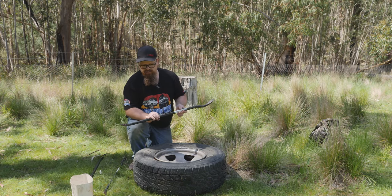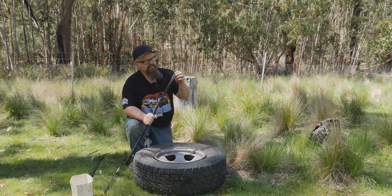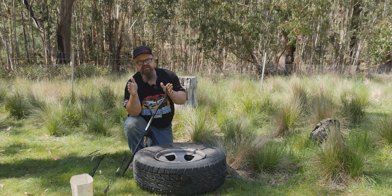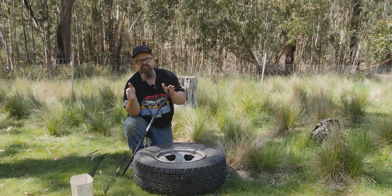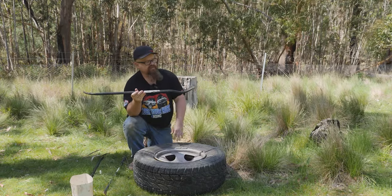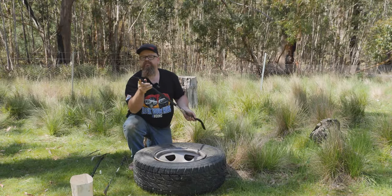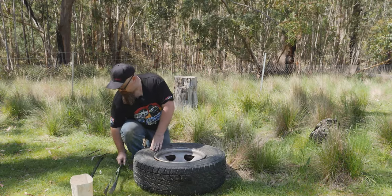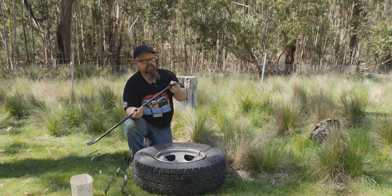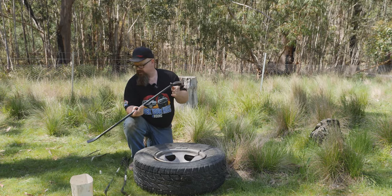We've got some long tyre irons. You want these levers a decent length - a short tyre iron from an automotive supermarket will do no justice at all. You need big long tyre irons. This one's got a reverse lip on it, and this one's got a straight lip, each for various purposes. We've also got a specialist one with a little bobble on the end - we'll show you where that works out soon.